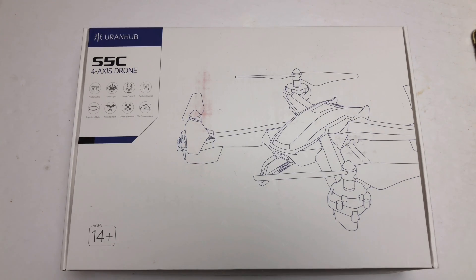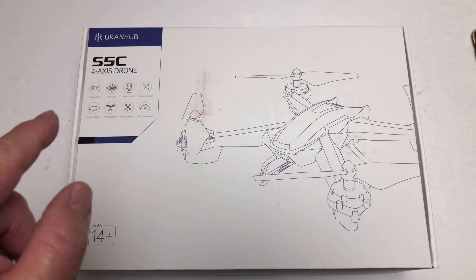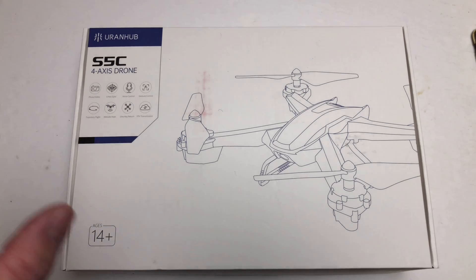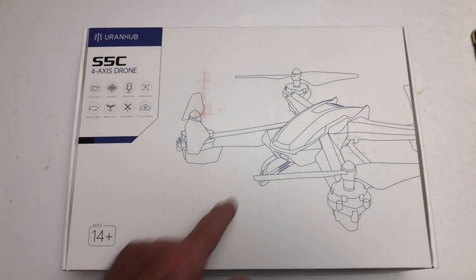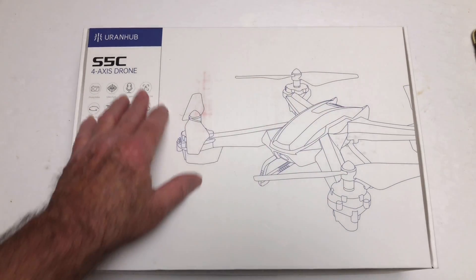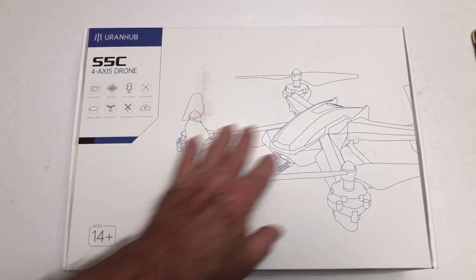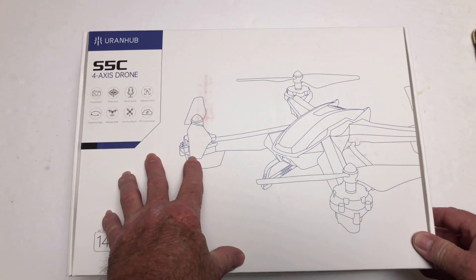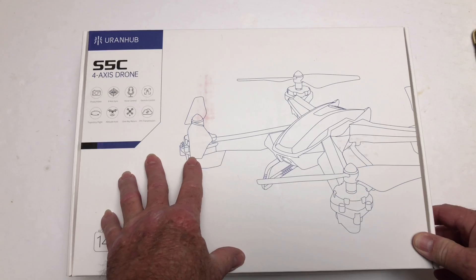What is up everybody, today we're going to be taking a look at the Urian Hub — I think that's how you pronounce it — S5C four-axis drone. It comes in a very nice, Apple-esque box. It's a drone that has no GPS, which makes me very excited to try it out.